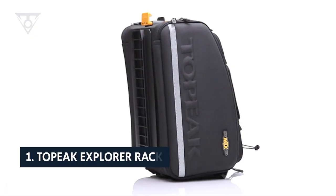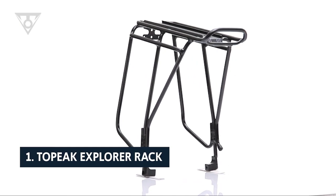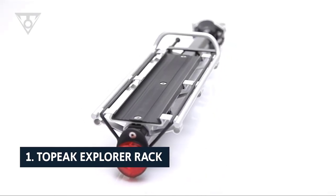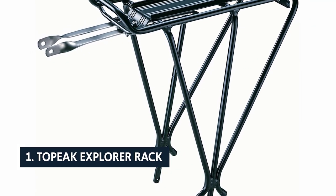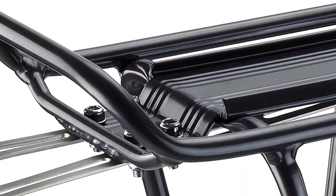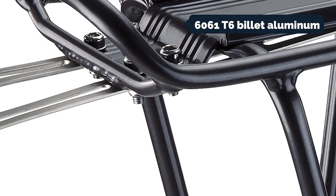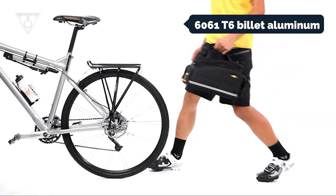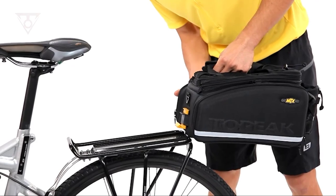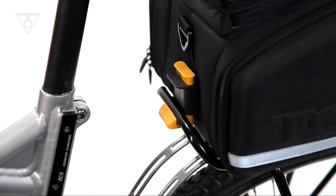And finally, the number one on our list is the Topeak Explorer rack. The Topeak Explorer rack is a worthy addition to Topeak's line of innovative bike products, and it's perfect for travelers. It's one of the lightest two-bike trunk racks we tested, and it's made of 6061 T6 billet aluminum. Topeak sells it separately, but its other products include bike bags, baskets, and mirrors, so you'll probably want a matching set.